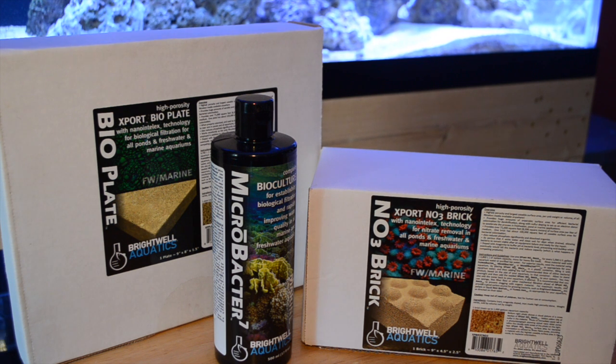Ten years ago when I first started out in the hobby, if you were to tell me that there was going to be a product — a liquid — that you can use to help reduce nitrates, I wouldn't believe you. But this video is going to focus not so much on the Micro Vector 7; it's going to take a look at the brick and plate from Brightwell Aquatics.